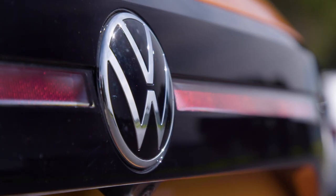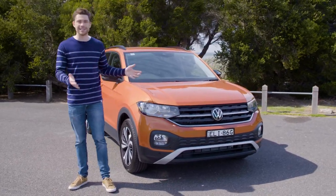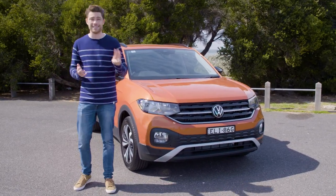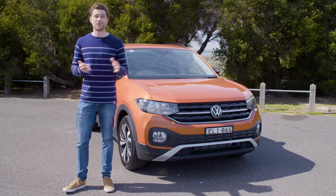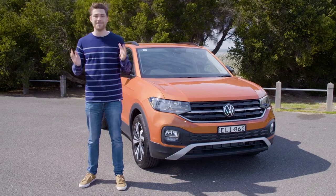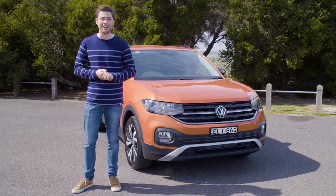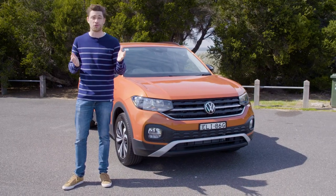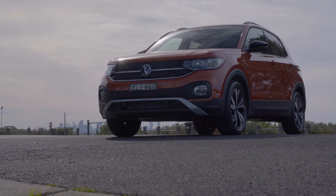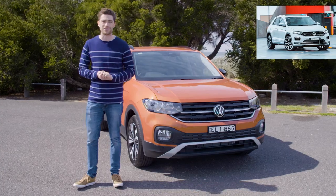Styling and funky exterior design touches are really important in this small city SUV segment, so let's start with how the T-Cross looks. You can buy this car in three different variants in Australia. The range starts at $28,000 for the entry-level car, but the one we have today is the mid-spec City Life, which retails for $30,390 before on-roads. This is VW's smallest SUV — it's smaller than a T-Roc, certainly smaller than a Skoda Karoq.